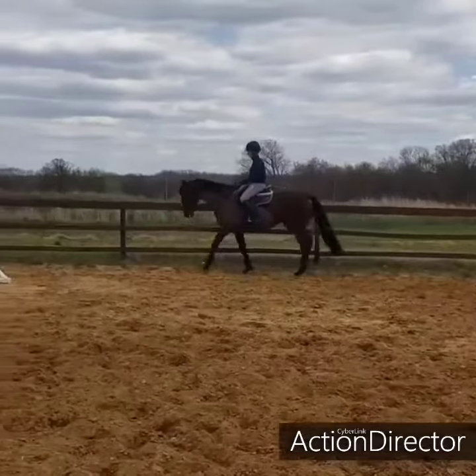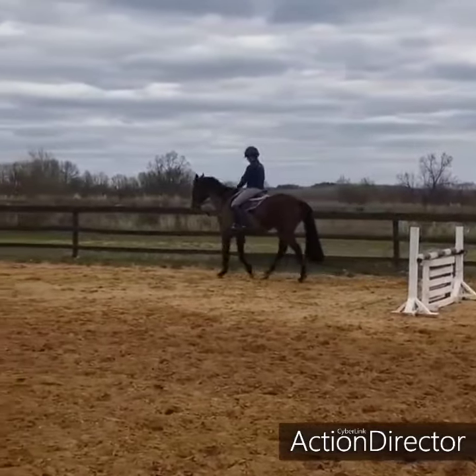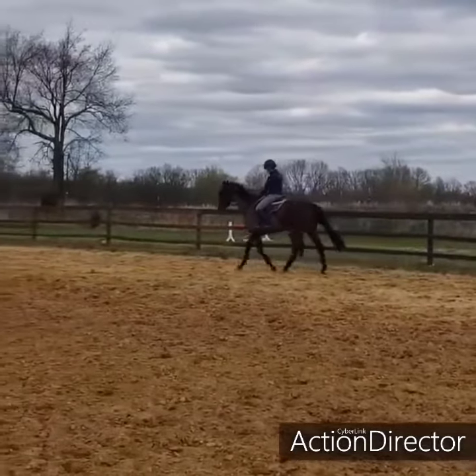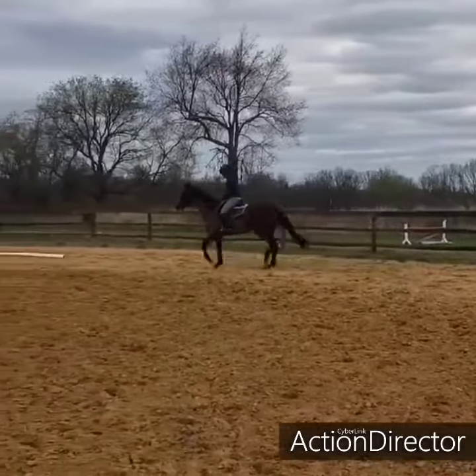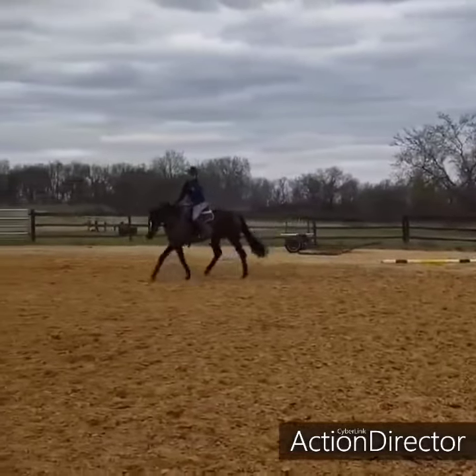When I feel that she's getting a little tight, we throw in a circle. She's gotten a lot better about this. When I first got on her she could not bend to the outside at all, and now she does it right when I get on. Big improvement there.